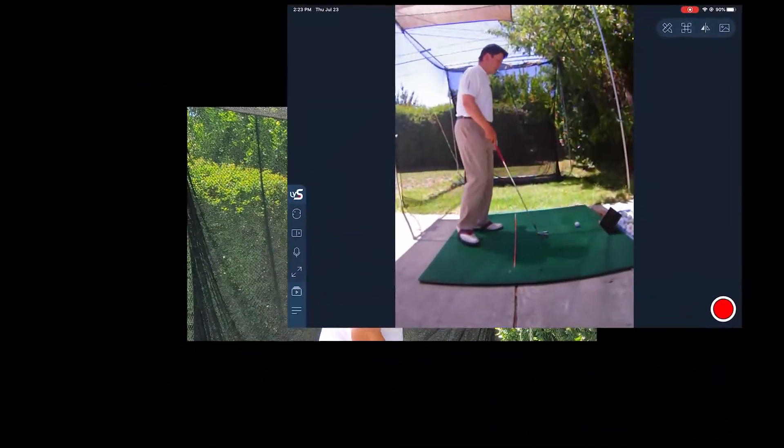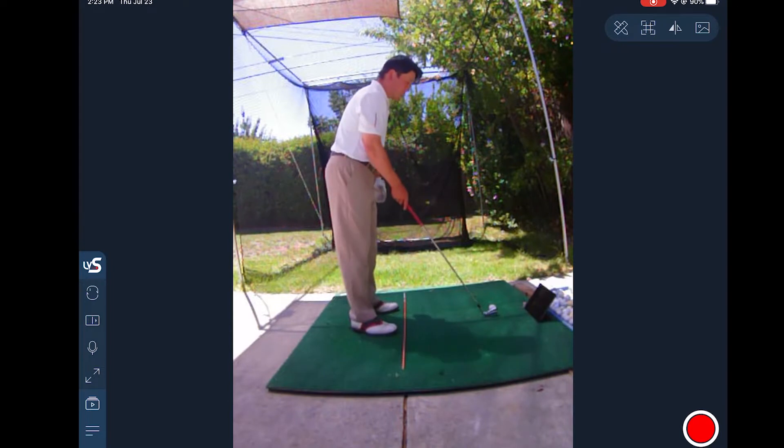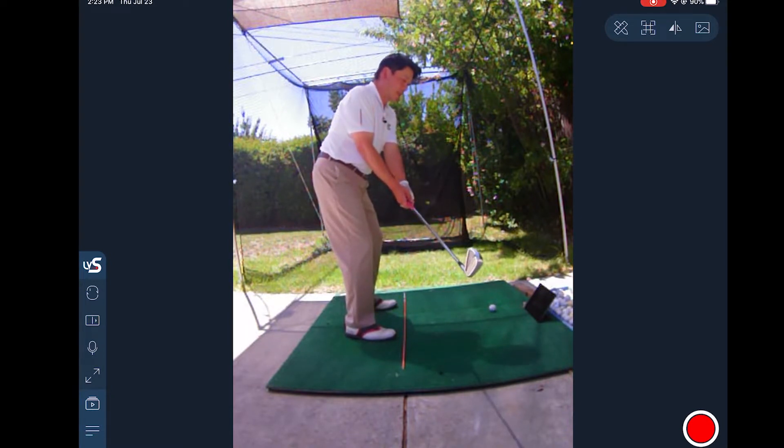One of the biggest benefits is what we call digital mirroring. As you can see, I can watch myself as I'm practicing and rehearsing. I can watch myself and see immediately how my body is moving and how my club is moving.